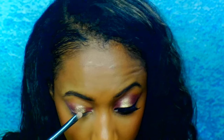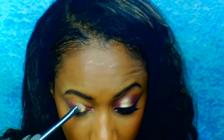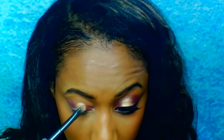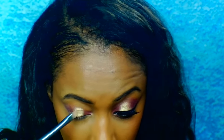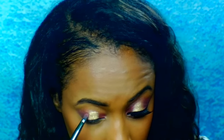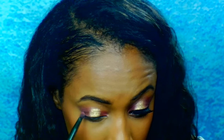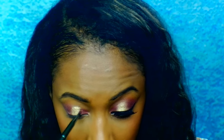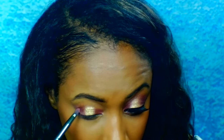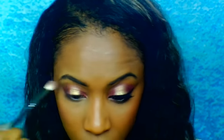Just to make sure the glitter is blended out and smooth, I'm going to go back on top of it with the brightest gold color out of this Neutrals palette as well. I'm also applying more of that dark purple shade from the BH Cosmetics palette because I lost some of that color in my crease and inner corner, and here I'm just blending it out to make sure there aren't any harsh lines.